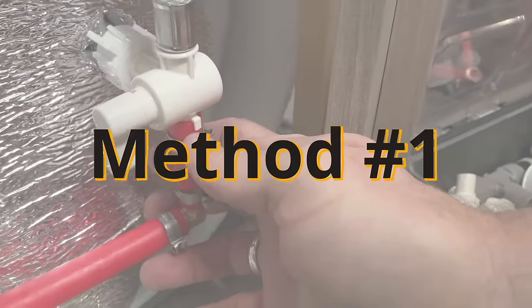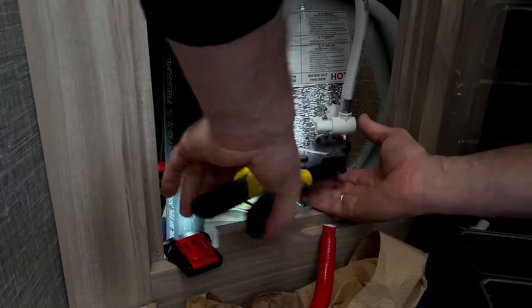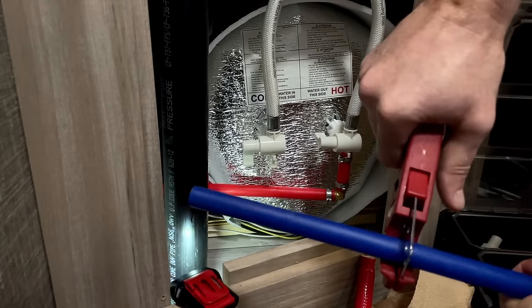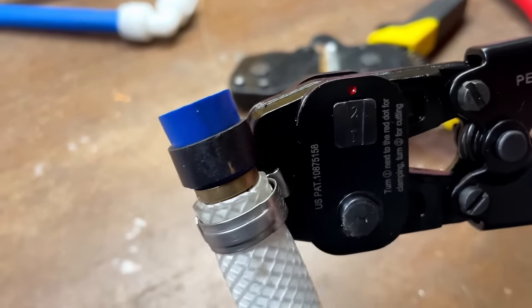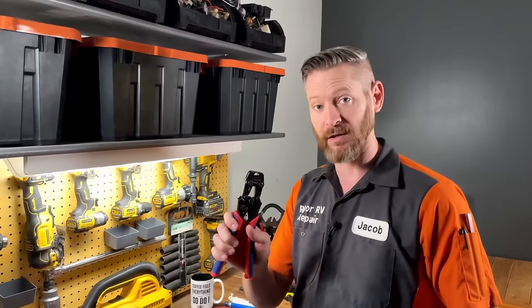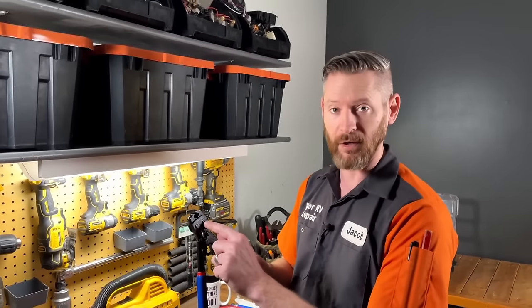Method one is replace with PEX. In a situation like this, where you can see both ends of the tubing, the replace with PEX method is the most preferred way to plumb. Step one is going to be removing pinch clamps from the fittings. That's where you're going to use either a standalone pinch clamp removal tool or this combination tool on the correct setting.